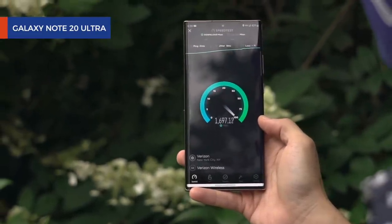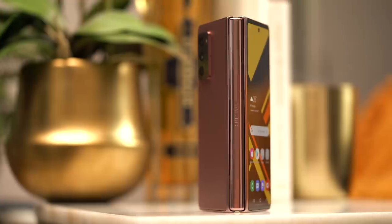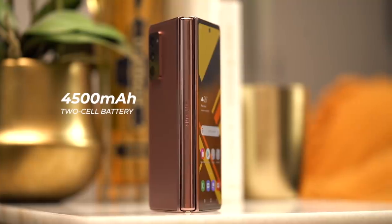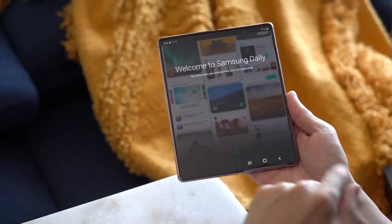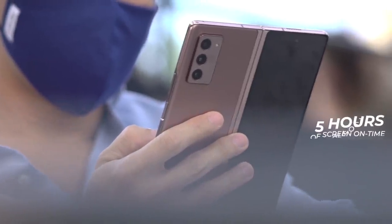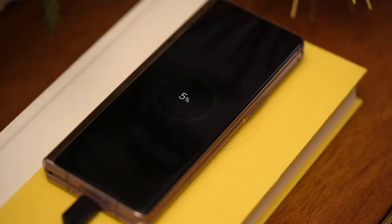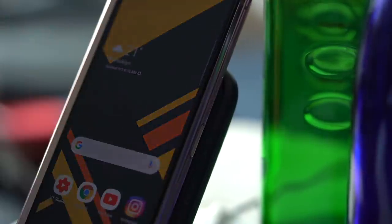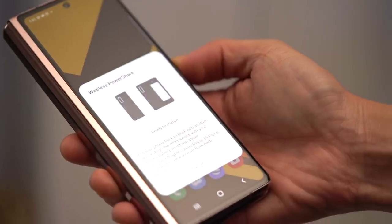The phone packs a 4,500mAh battery — actually two cells that add up to 4,500mAh. In my day of heavy use setting up the phone and using it out and about, I managed to get it to zero at close to five hours of screen-on time. Using the bundled charger, a 10-minute charge filled it to 13%; a 30-minute top-up got it to 35%. The Fold 2 also supports wireless charging and reverse wireless charging — more detailed battery tests to come in the full review.